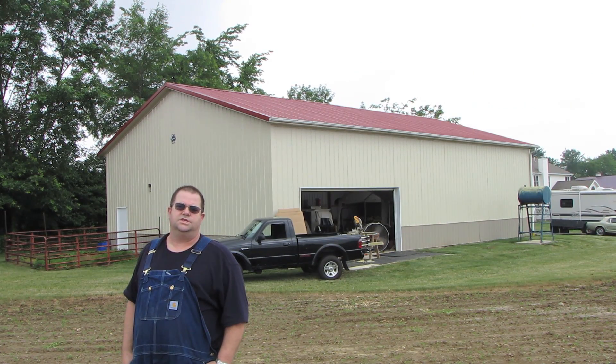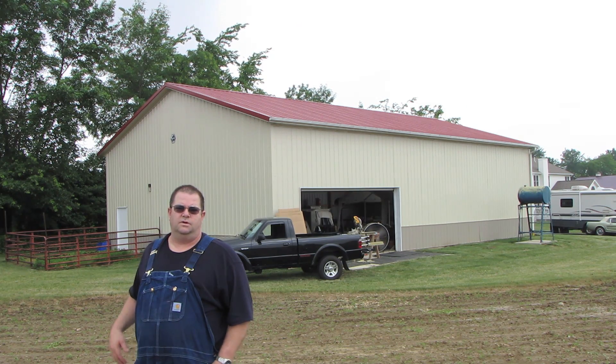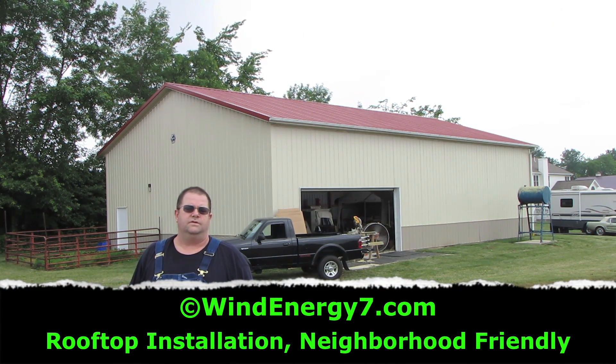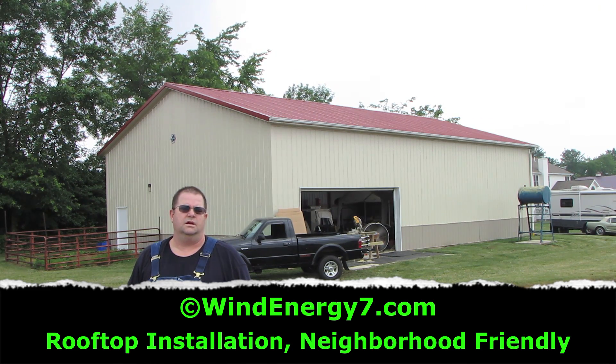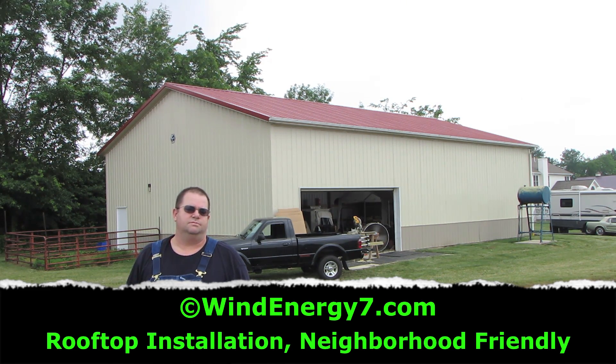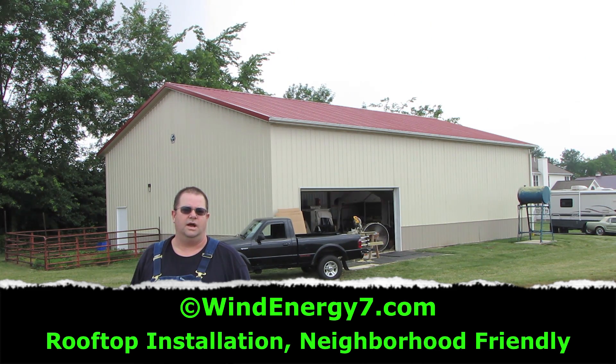Hi, my name is Sam Hargis, I'm with Wind Energy 7. This is one of our latest installations of a hybrid rooftop wind solar system we call the Roof Mill. This is going to go on the roof of this coal barn — it's a 40 by 60 foot coal barn here in Ohio.